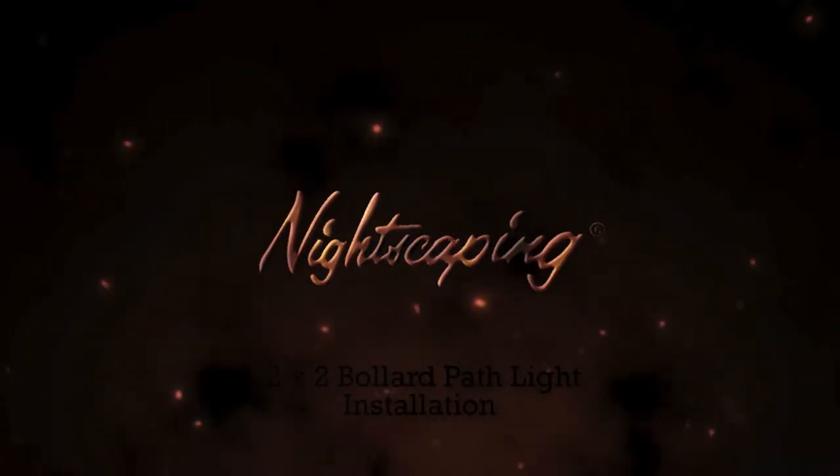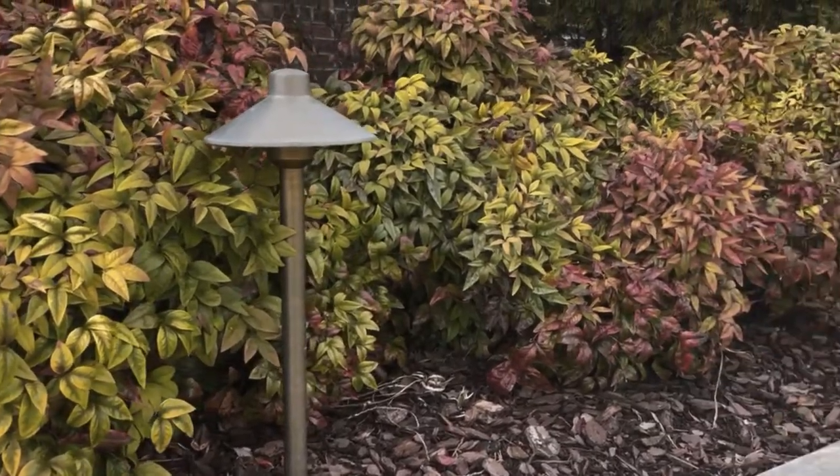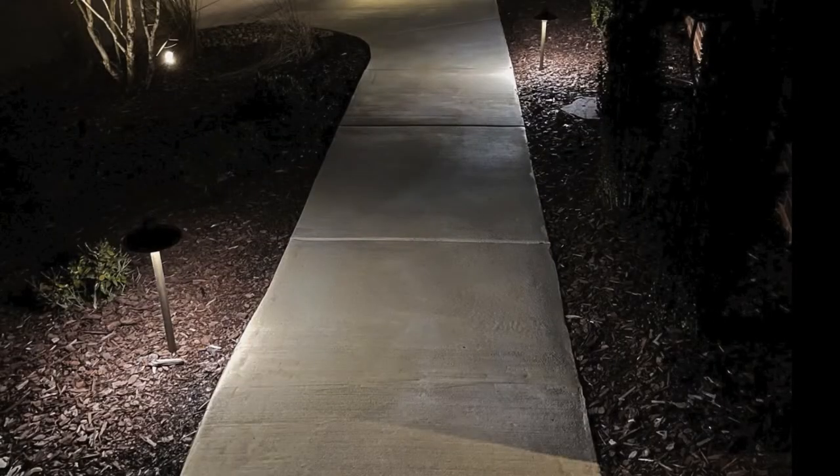The Nightscaping 2x2 bollard was designed to replace your standard path light. In this video, we will walk you through the installation process.